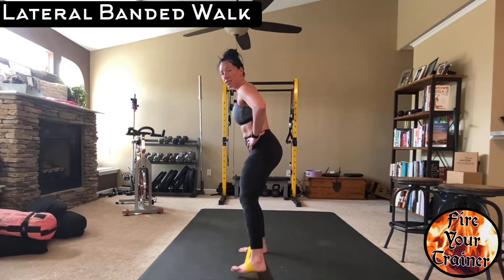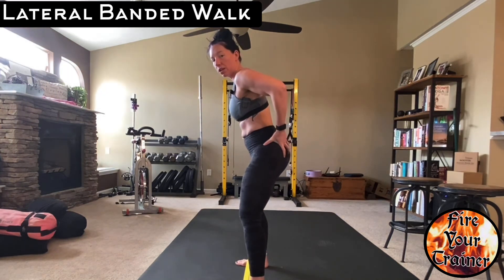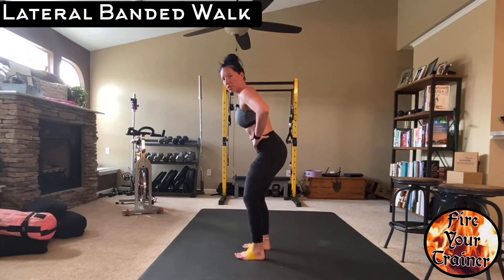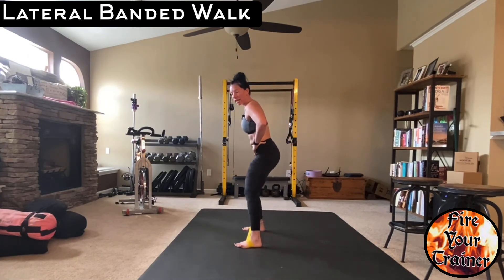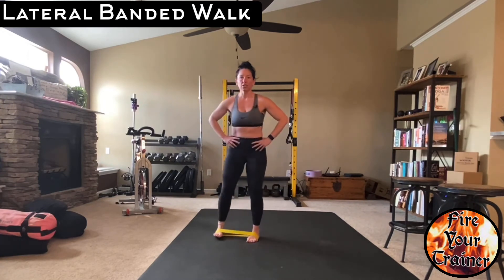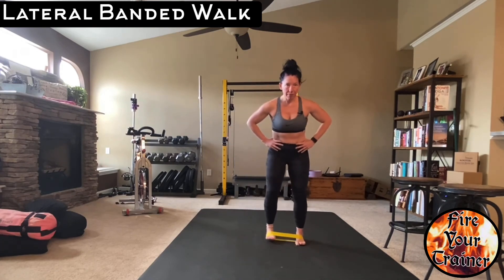Just like this. So you're using the muscles on the outside of the hip — the glute min, glute med — to step, and then alternate directions. Make sure your abs stay nice and tight. Make sure you can feel your glutes engage as you're walking. From the front, it looks like this: step, step, step.